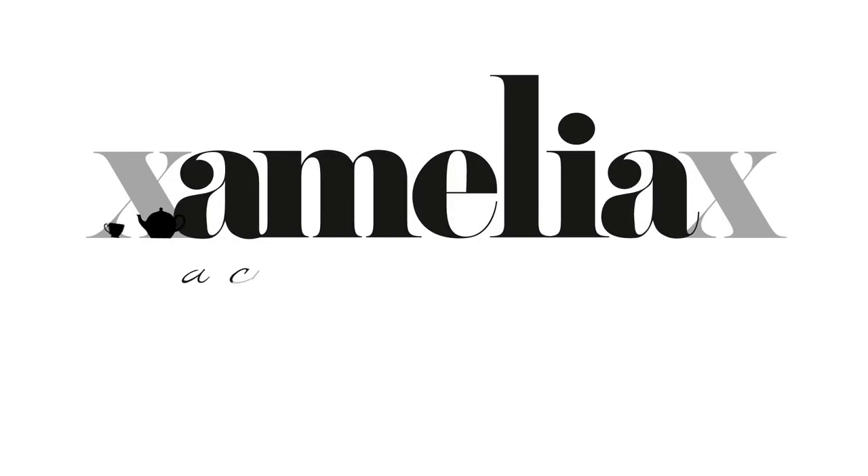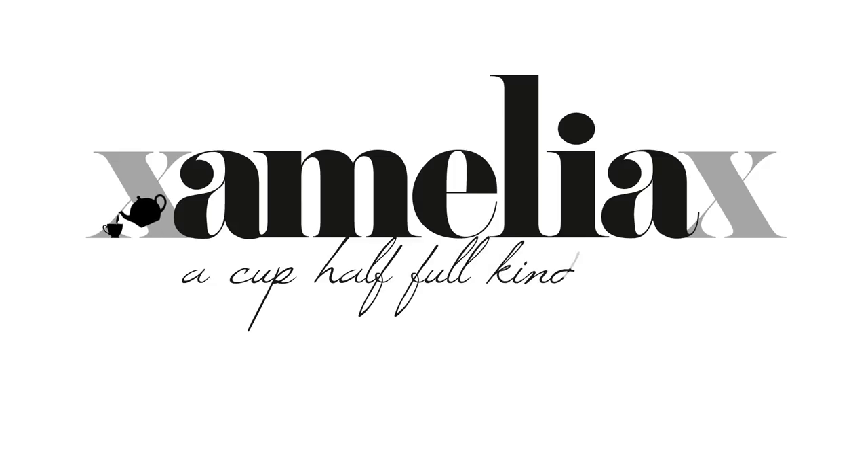Welcome back to XAmeliaX. Today I'm going to be sharing with you my foolproof five-step shaving routine that will guarantee you the closest shave you've ever had without any irritation or razor burn, and I swear by it.